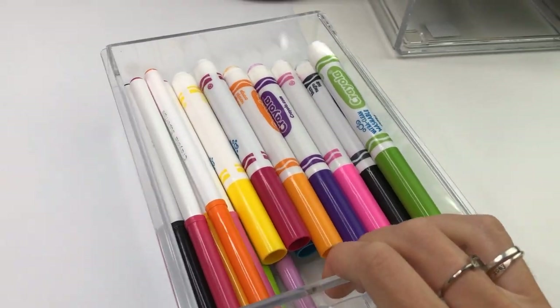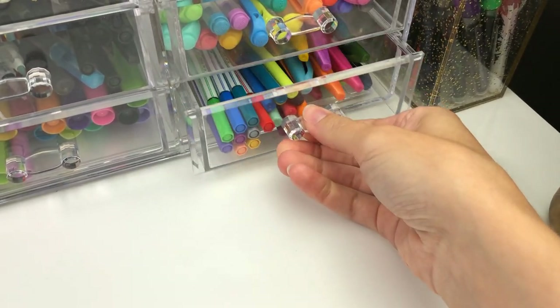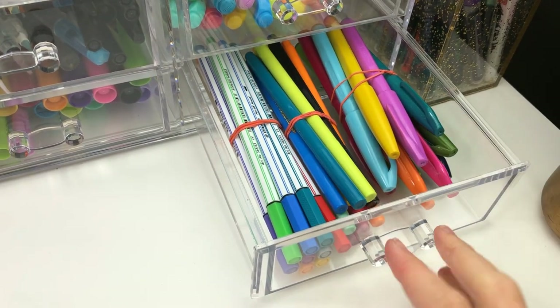If you don't live near a Marshalls, I found one similar to this on Amazon and I've linked that in my favorites. There are so many different things that work, but you have to find what's going to fit in your space and your desk.